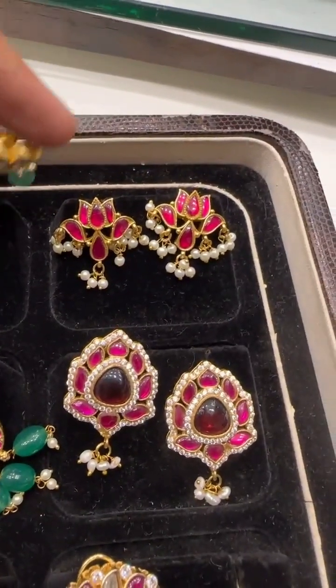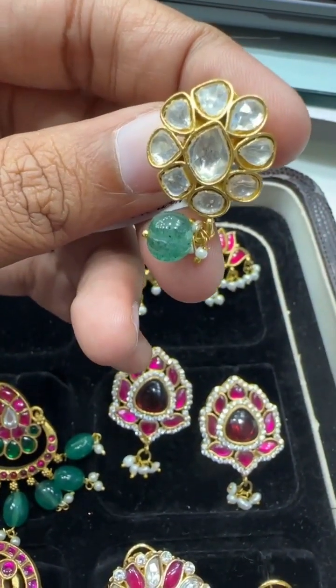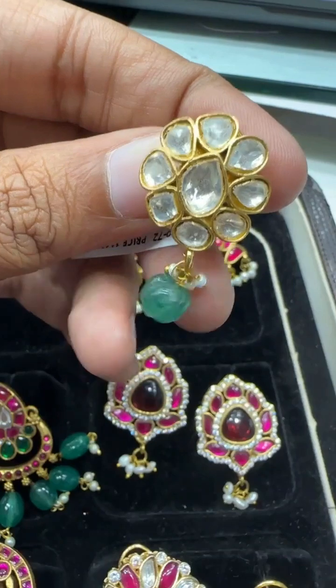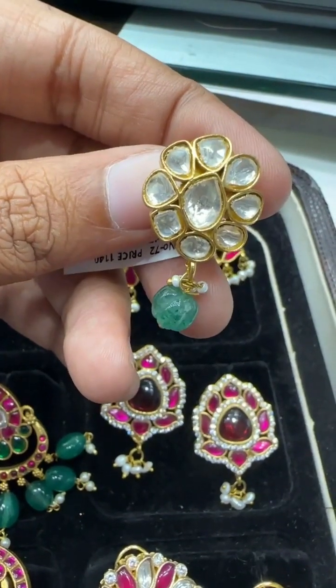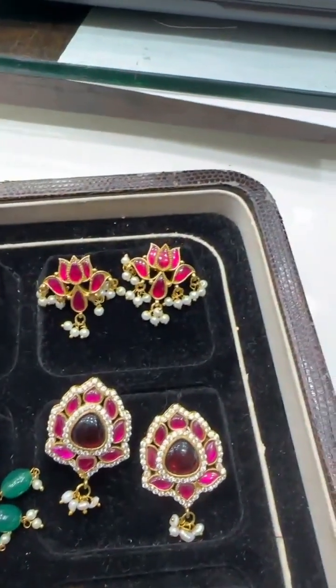Then we have moissanite ear tops with Russian drops — very pretty, do not miss. The price is around 1200 rupees.